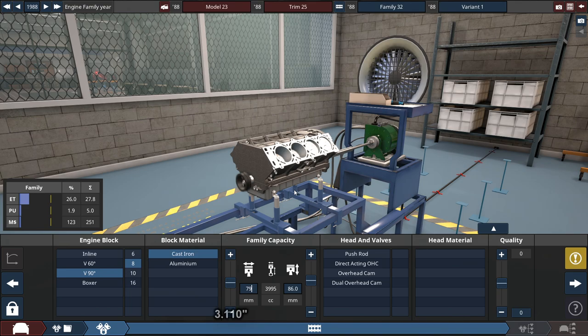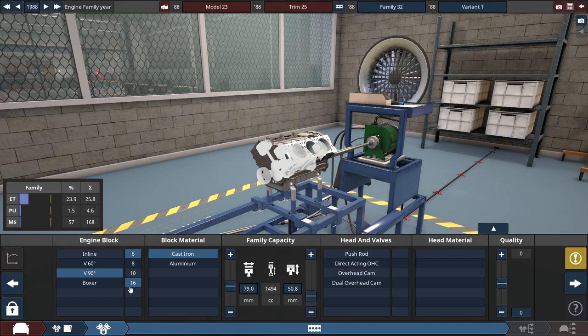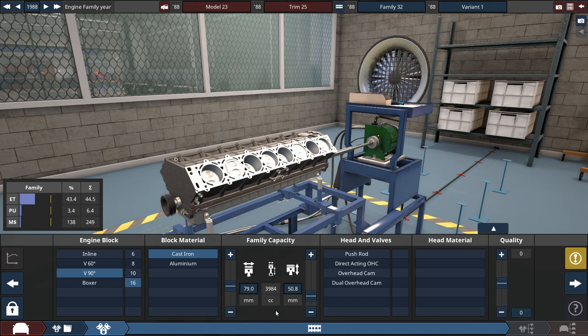So imagine if this were a V8: the bore would be set at 79 millimeters and the stroke at 50.8 millimeters, which gets the engine to about 1.5 liters — wait, that's a V6 engine. But since it's a V16, going from a 1.5-liter engine to a V16 gets you to about a 4-liter engine. That's a huge difference — about two and a half times.